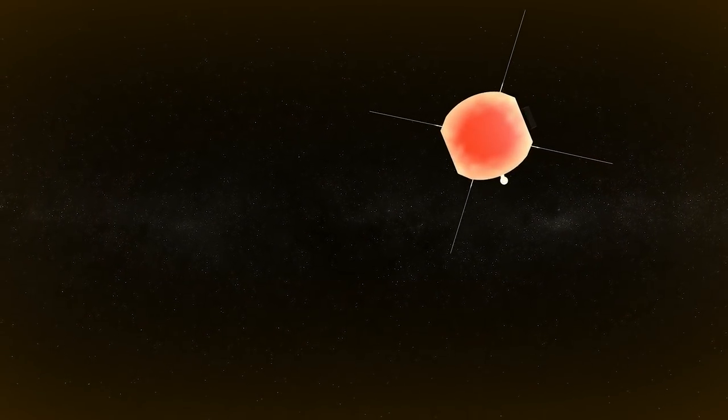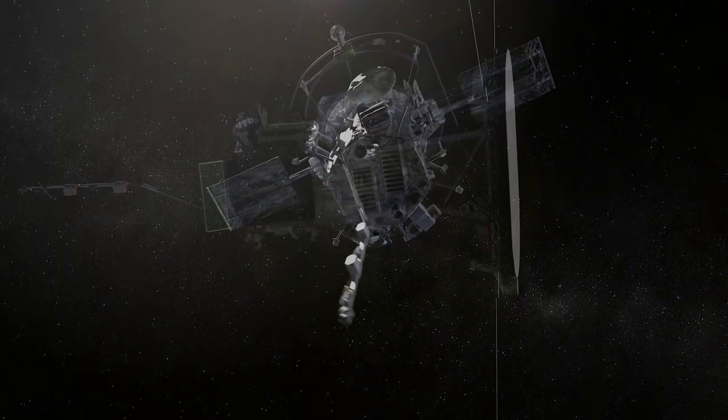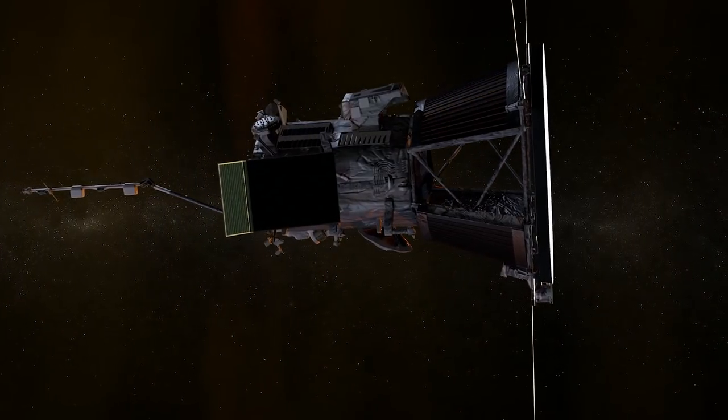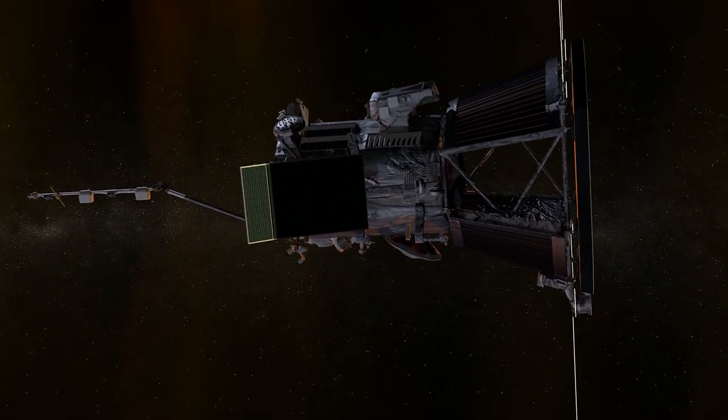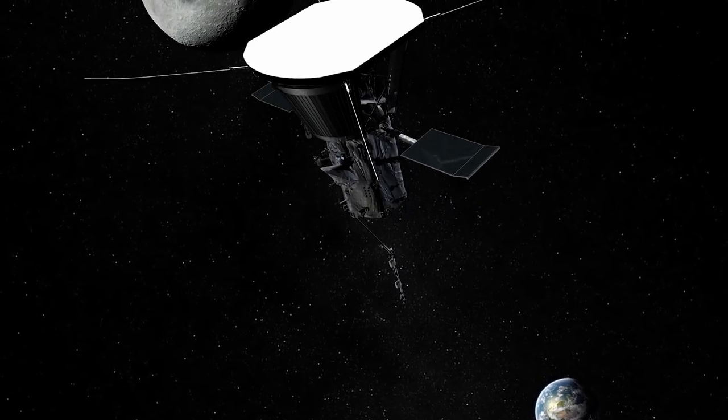When we're at closest approach, the front surface of the heat shield will be at about 2500 degrees Fahrenheit. The back surface of the heat shield will be about 600 degrees Fahrenheit, but then the spacecraft bus is basically sitting at 85 degrees Fahrenheit. So the shield is actually really keeping everything very cool, and most of the stuff is on the bus.